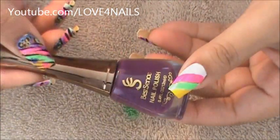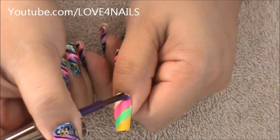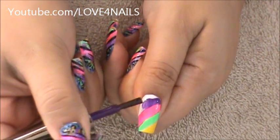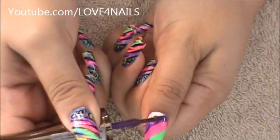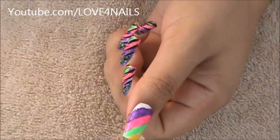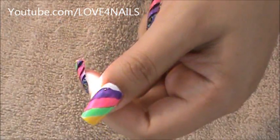The next color I'm going to be applying is this purple one by Best Sense and it's number 36. I'm applying it the same exact way sideways, and you can see that it's not perfect and it's not even. The application is not even and that's okay — that'll add to the effect at the end.